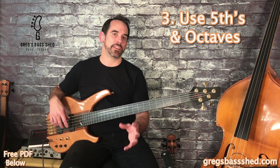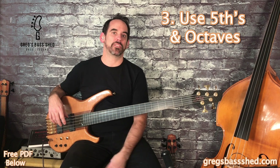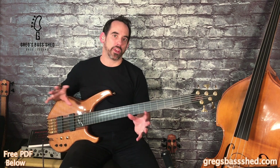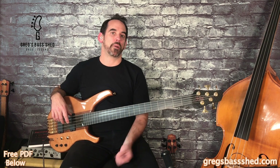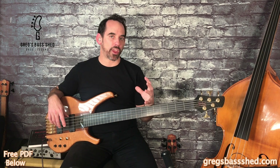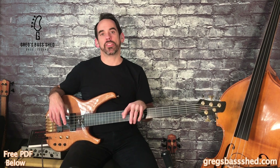So those are three vital fretless techniques — take them away, play around with them, and try to incorporate them into your fretless playing. Your homework for today is definitely to listen to John Giblin on the Grace and Danger album. I've written out the intro for New York Minute and sketched out that intro on a PDF with a tab version as well — click the link in the description below. Please like and share the video if you enjoyed the lesson, remember to subscribe, and head over to gregsbassshed.com for more bass resources. This is Greg from Greg's Bass Shed — see you in the next video.